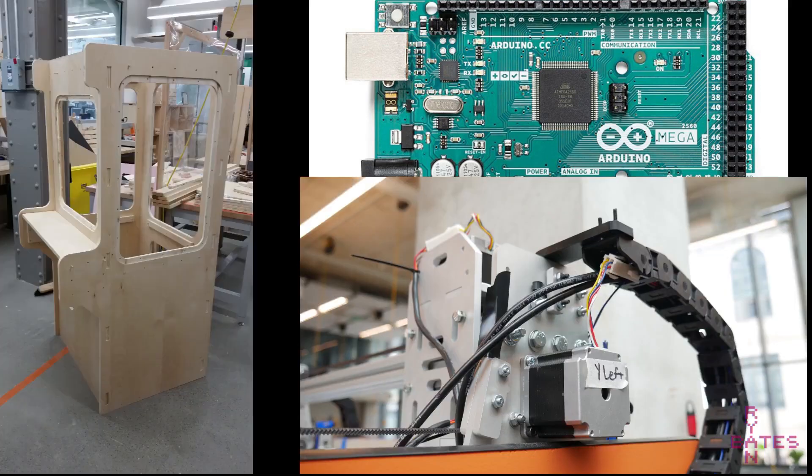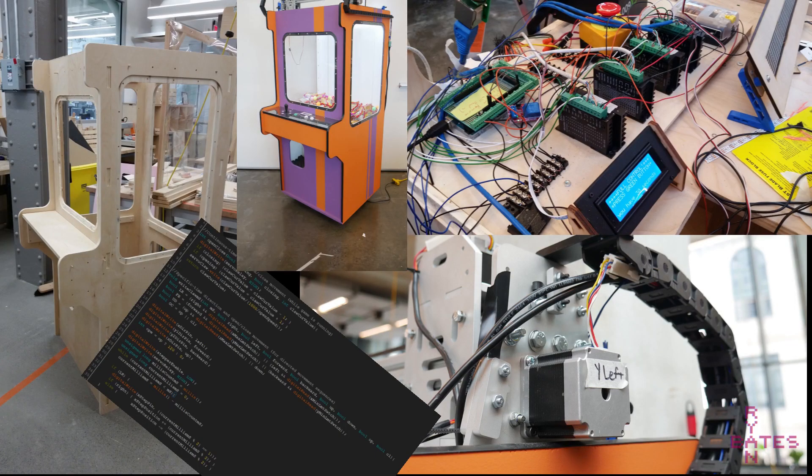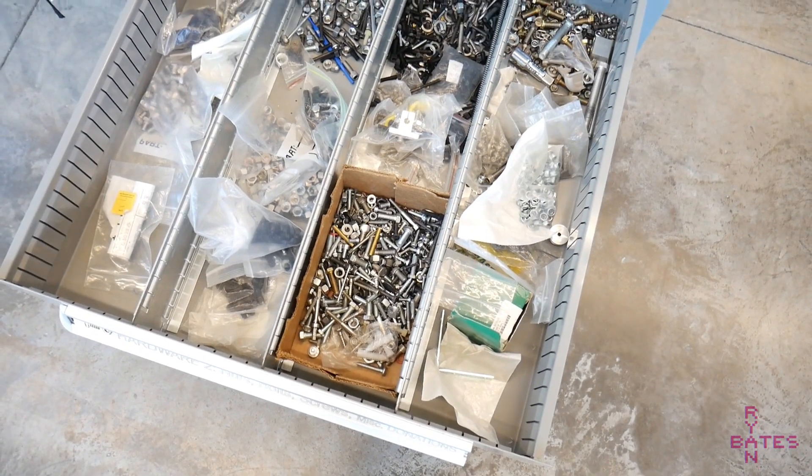This machine runs on an Arduino Mega, a few stepper motors, and about 300 hours of work. I want to apologize to the world for a mix of metric and imperial hardware — it's just what was available.